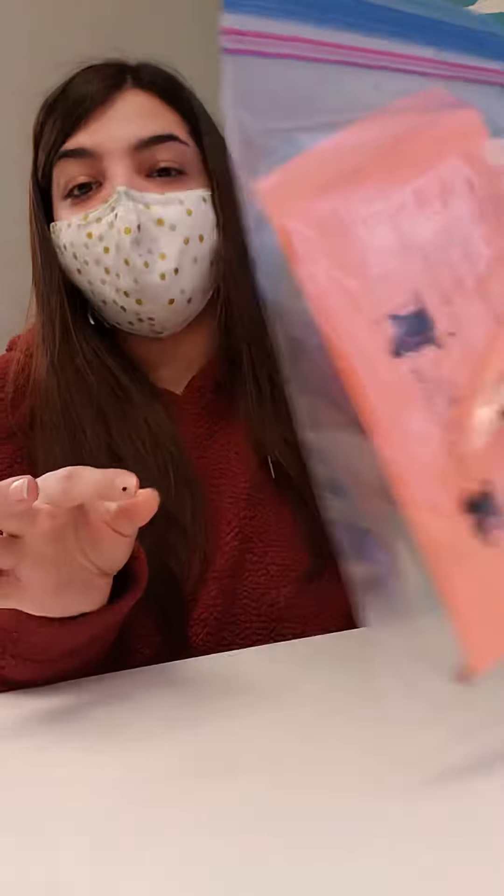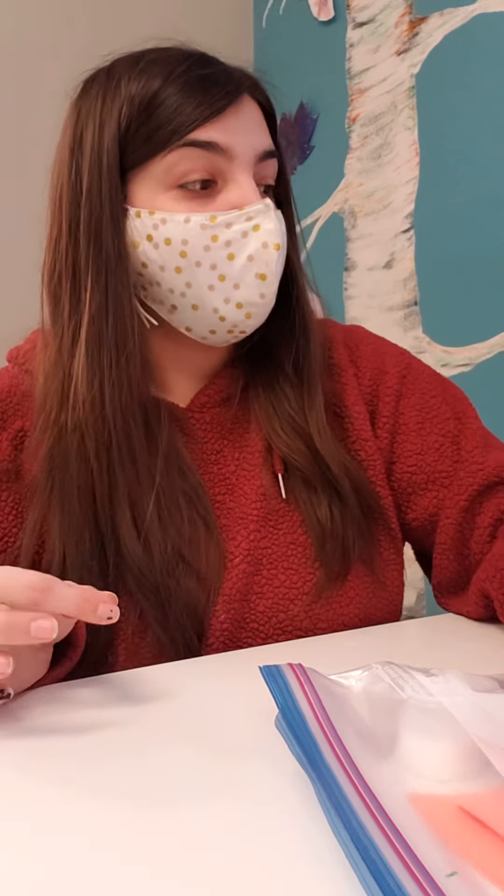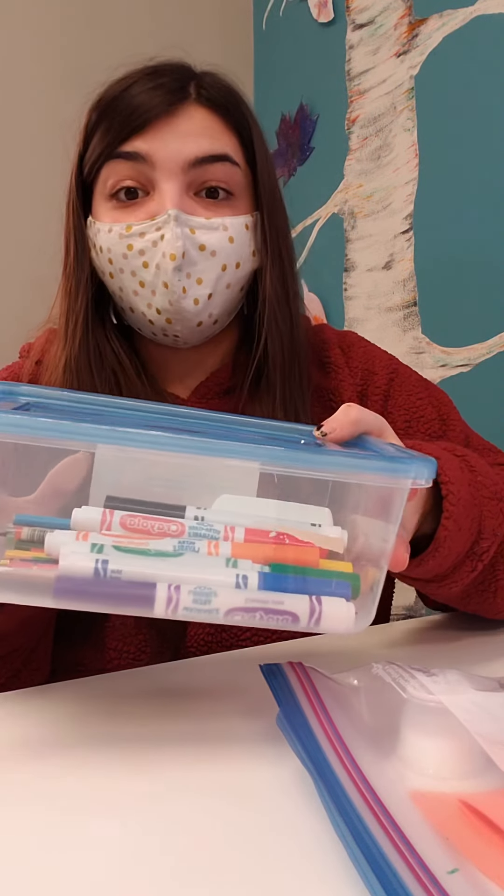You need to have a craft kit which should be dropped off at your door, and then you'll also need to find a pair of scissors around the house. If you've got some colouring supplies you can also pull these out for the craft as well. They'll be used to decorate, but if you don't have colouring supplies that's okay — there are some decorations in the kit.